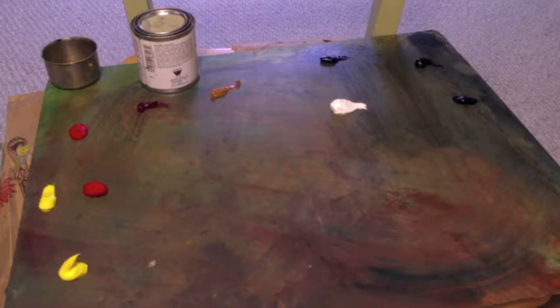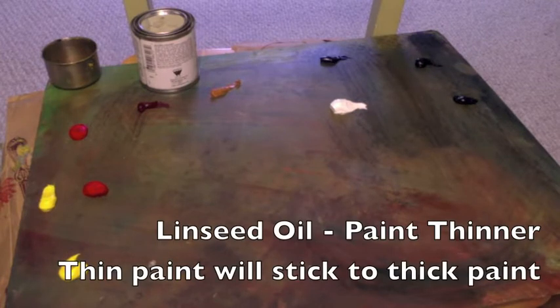Here is my palette going right to left: phthalo green, Prussian blue, phthalo blue, a big glob of soft mixing white, raw sienna, alizarin crimson, permanent red, and two dobs of lemon yellow down below. At the very top in the canister we have the liquid white — the same stuff Bob Ross uses — and over to the left in the tin can we have a little bit of linseed oil which will help us thin out our paints later on.